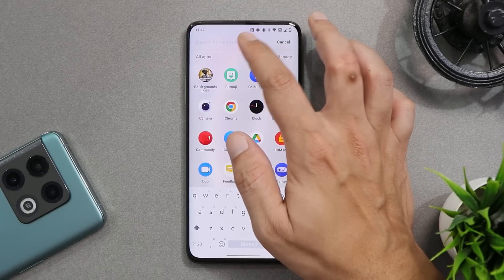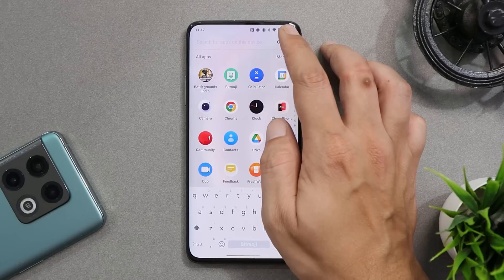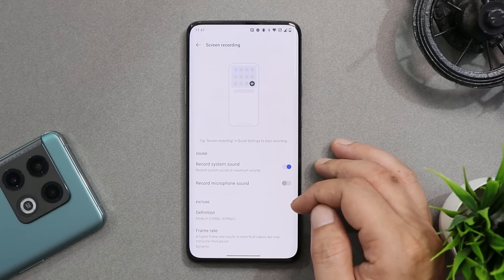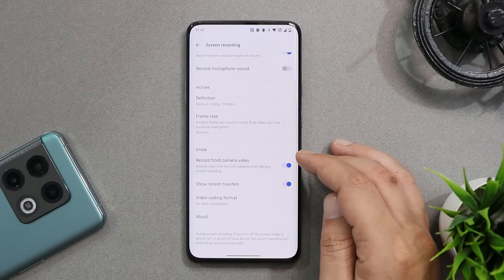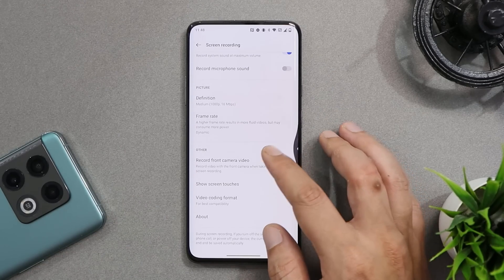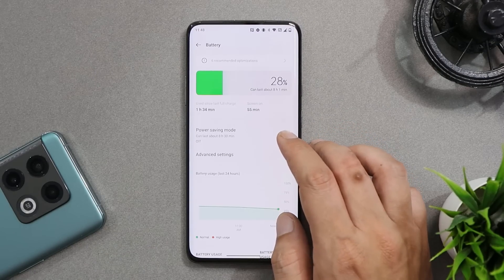If you go to the app drawer and tap the search bar, you'll only be able to search for applications — not the universal search we get with the Scout feature. We also get an updated version of screen recording which lets you record your face cam using the front camera, so if you are into gaming it's a good add-on to record your gameplay with your face too.